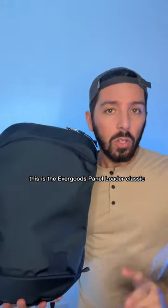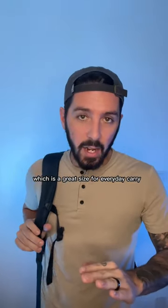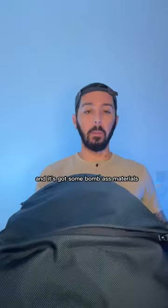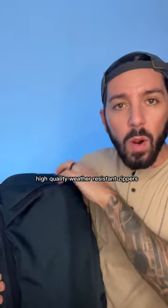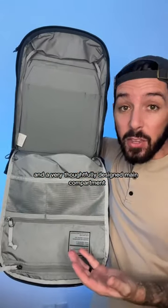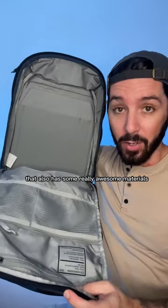This is the EverGoods Panel Loader Classic. It's a 20-liter backpack, which is a great size for everyday carry, and it's got some bomb-ass materials — some sexy blue ballistic nylon, high-quality weather-resistant zippers, and a very thoughtfully designed main compartment that also has some really awesome materials.